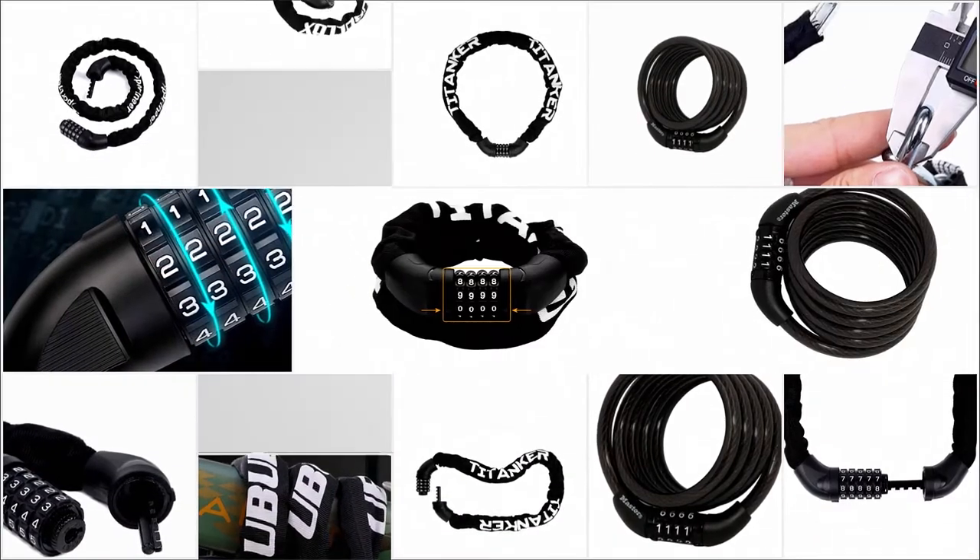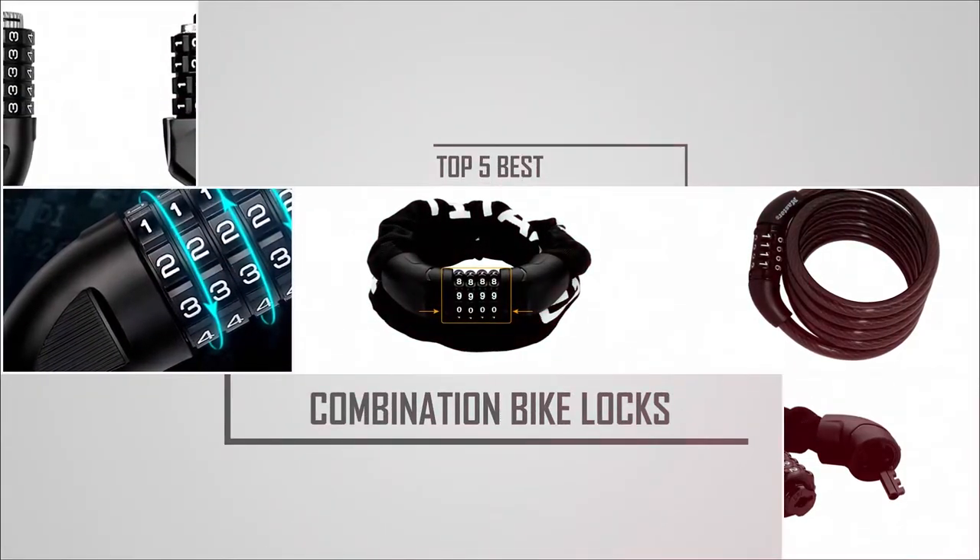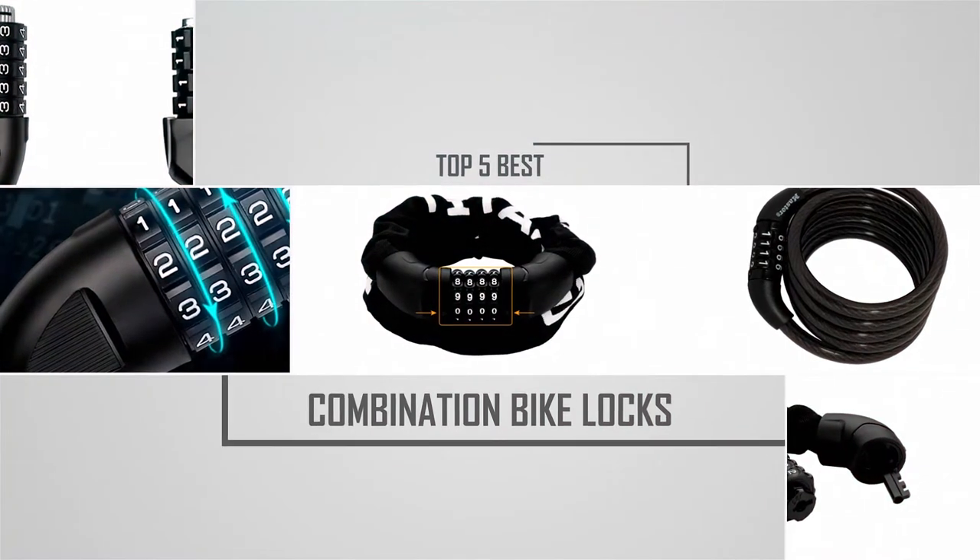If you are looking for the best combination bike lock, here is a collection you have got to see. Let's get started.